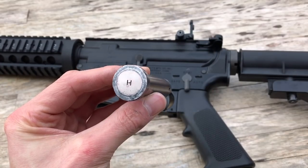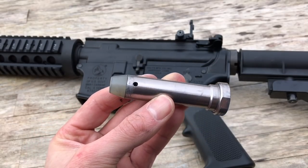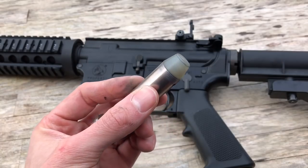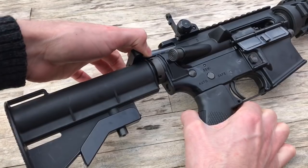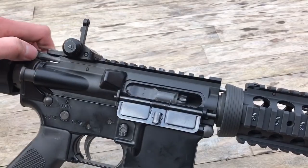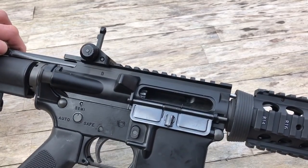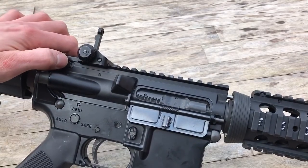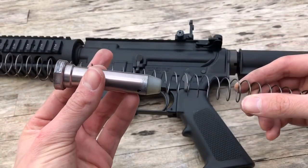The stock GHK-M4 features a mil-spec style H buffer, and the tail end is made of rubber, so when firing the buffer hits the back of the buffer tube and creates that thud that we GHK-M4 owners are all used to. The rubber piece has no bounce or any give in its reaction with its collision with the back of the buffer tube — it just slams backwards, transferring the energy into your shoulder, and is returned rather slowly thanks to the original soft GHK recoil spring.